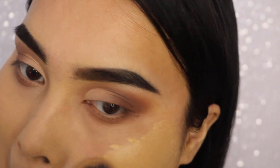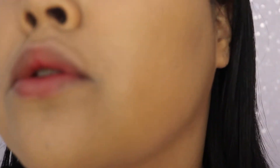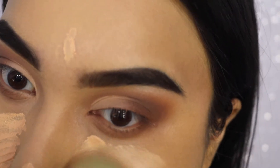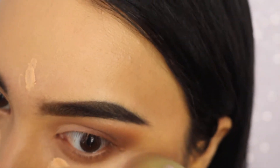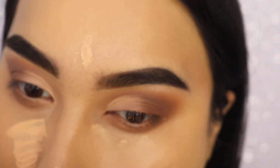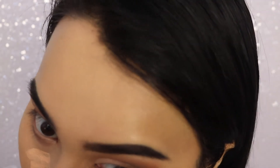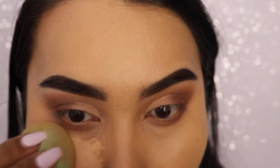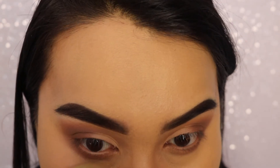I didn't know what was going on in the background because my sister was singing, just minding her own business. In these takes I can show you the combination of these foundations because I was really surprised at how nicely they combined and how smooth it was. So I'm blending out my concealer with my Forever 21 beauty sponge, and once we're done with that we're also going to take the beauty blender and buff out our foundation just a little more to give it that airbrushed effect — just in case we missed any spots, the beauty blender usually perfects everything.